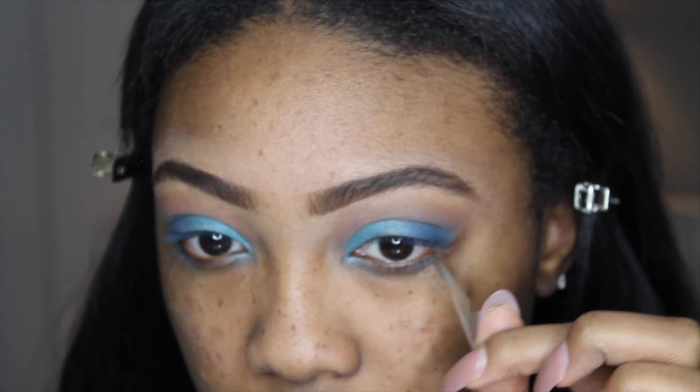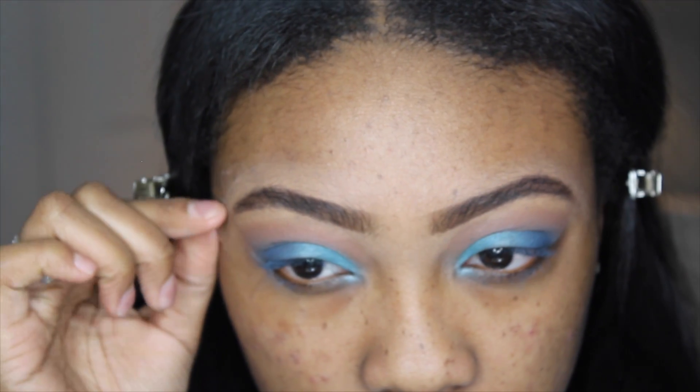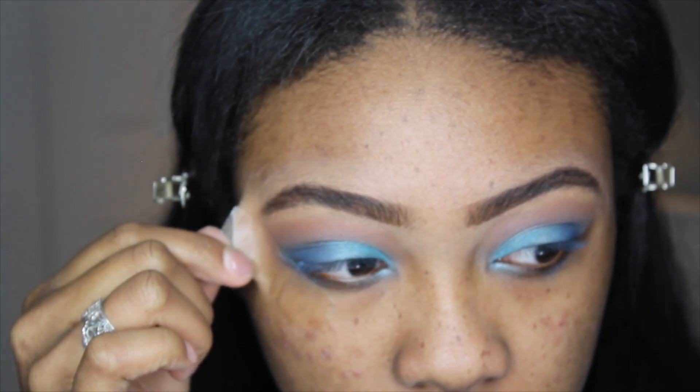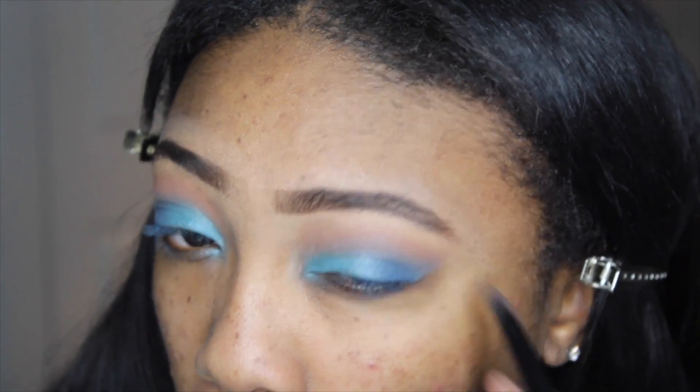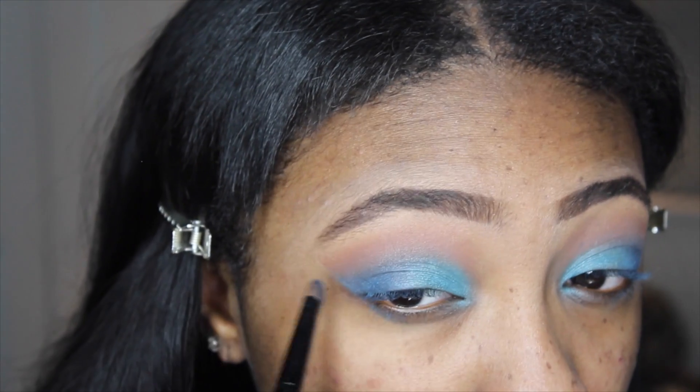At this point you can remove the tape because we're pretty much done with the eyeshadow on the lids. Then just to clean up the sharp line the tape created, I'm going to blend it out a little better with the same eyeshadow brush I used for the dark shadow.